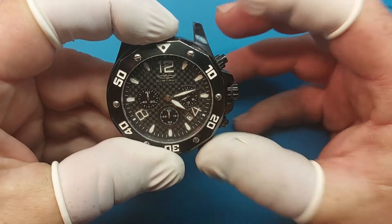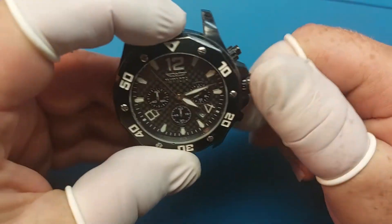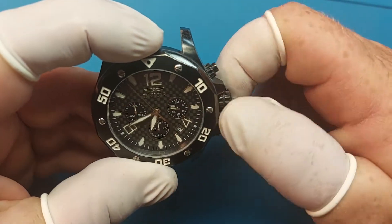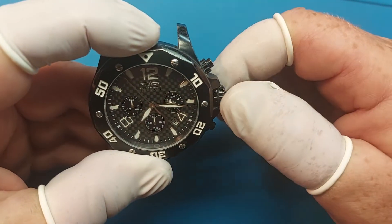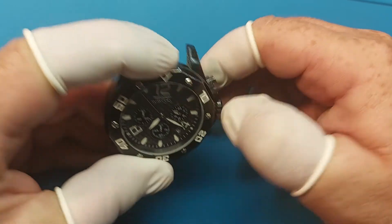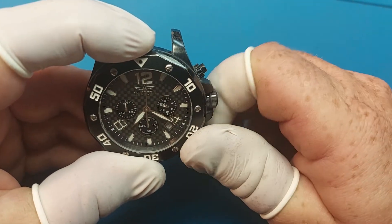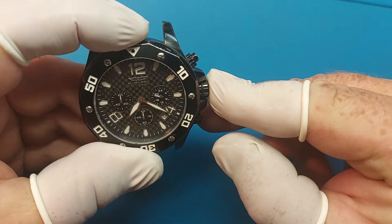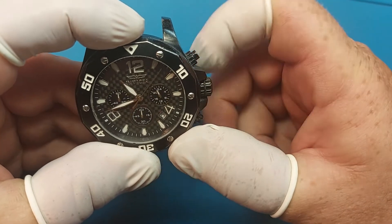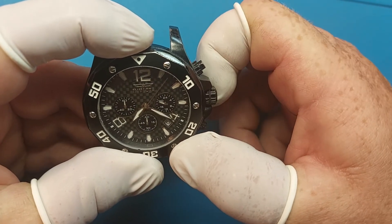Then line up this one and set your time. Then we're going to set the date. The date was changing, so that happens at 7 p.m.